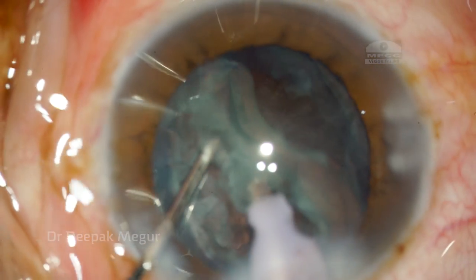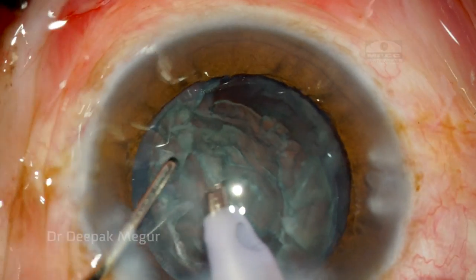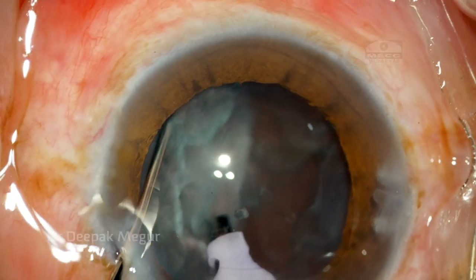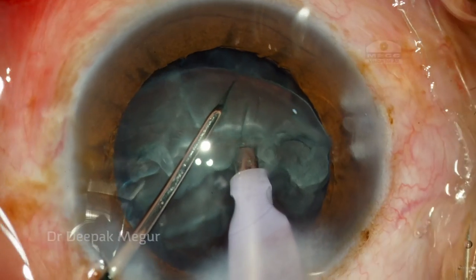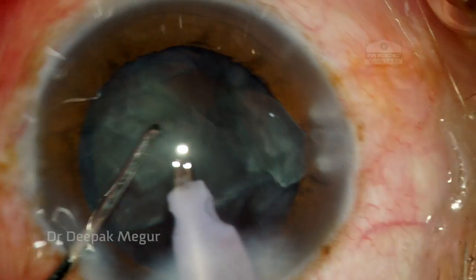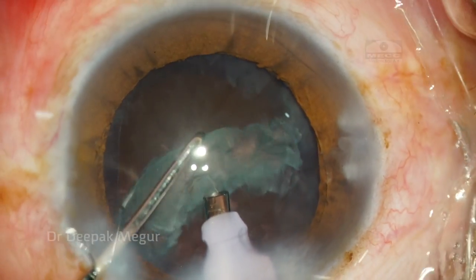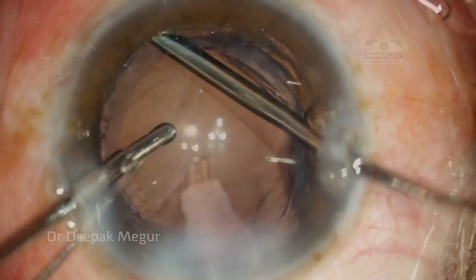The nucleus is extremely soft, so I'm predominantly using the epinucleus setting — that's a phaco power of just around 10 with a high flow rate and vacuum. During these maneuvers I notice the bag is very stable and not floppy, which is a good sign that I may not require suturing the bag. The second half of the nucleus is aspirated using extremely low phaco power.